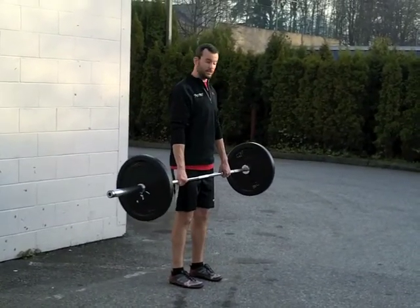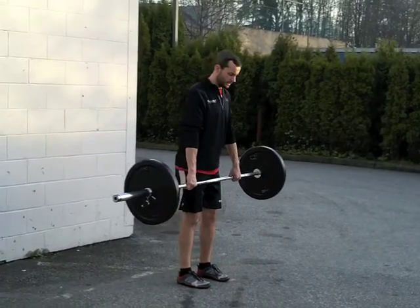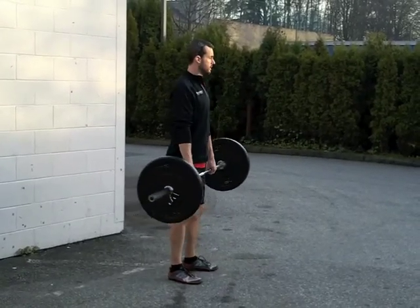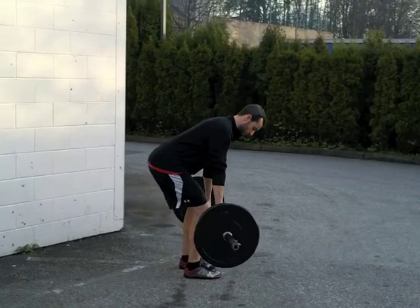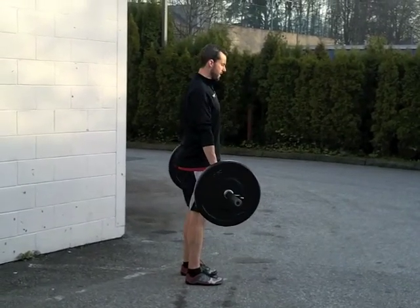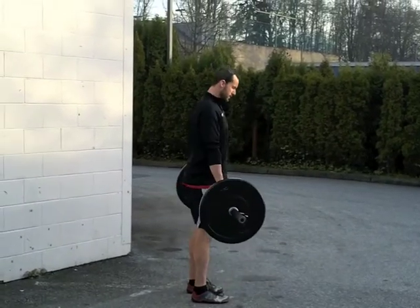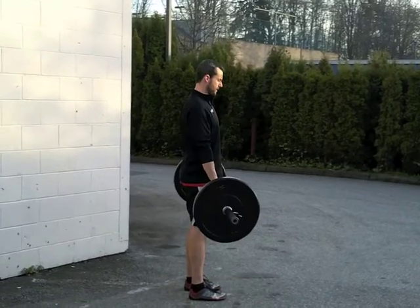Again, if I wanted to develop a little more power, I would increase the speed on the way up. Nice and slow and controlled, keeping the back straight and the shoulders set. If I wanted to develop power, driving the hips through.